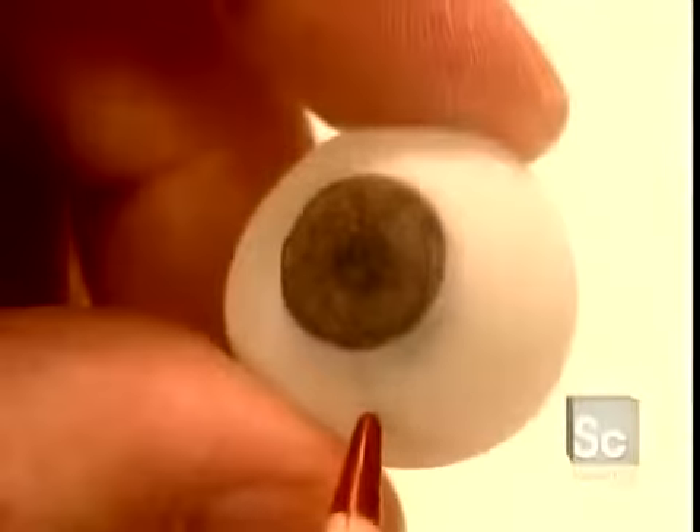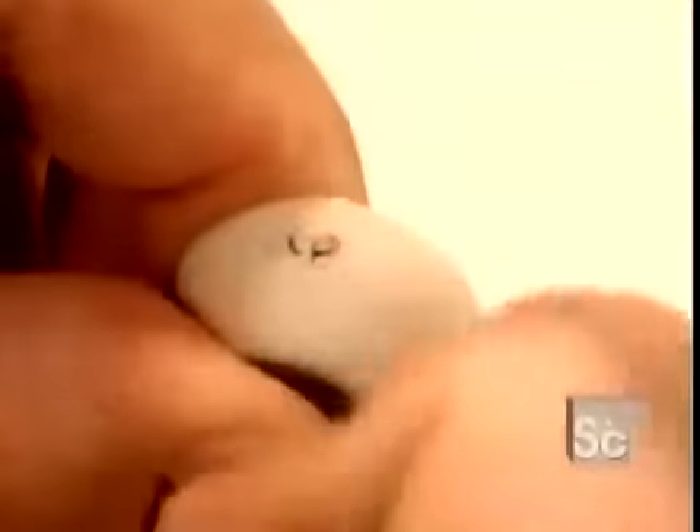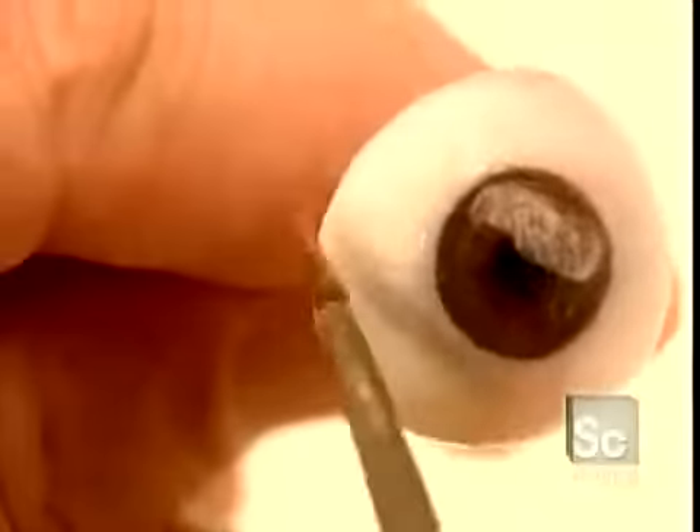Then, using hard coloring pencils, they add finishing touches to the iris and draw blood vessels. They label the eye with the patient's initials and then apply an acrylic coating to seal the pencil marks.